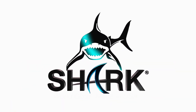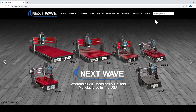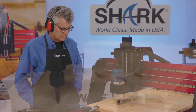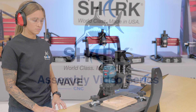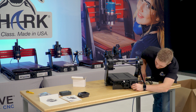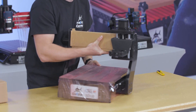NextWave CNC is focused on continuing to improve the performance and capabilities of our Shark CNCs. Our quality accessories, parts and innovative tools are all designed to expand creative opportunities while providing maximum performance for our customers who own a Shark. In this assembly video, we will show you how to safely unpack and assemble your new Shark SD100 CNC.